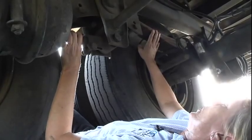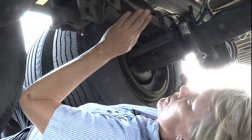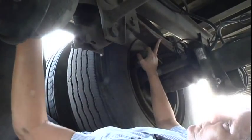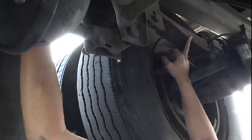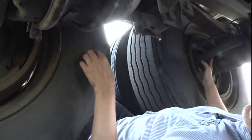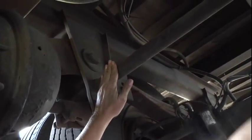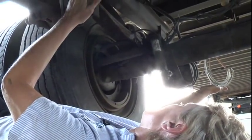Now you're under your trailer, which is called your tandem area. My leaf spring mounts, front, center, and rear — properly mounted and secured, not cracked, broken, or missing any parts. My torsion rod — which is the long bar going straight across your frame — front and rear, is properly mounted and secured, not cracked, broken, or missing any parts.